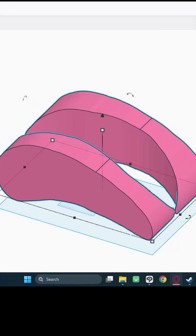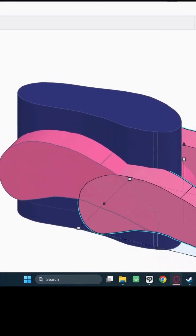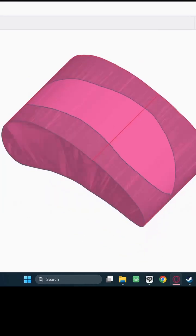Next, make the bottom view a hole, combine them, copy it, undo it, and paste it back in. Make the copy a hole, line up the copied part, delete the bottom view, and combine what's left. Now you have a rough block.